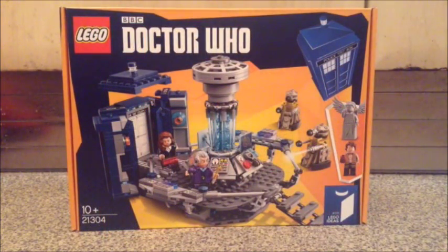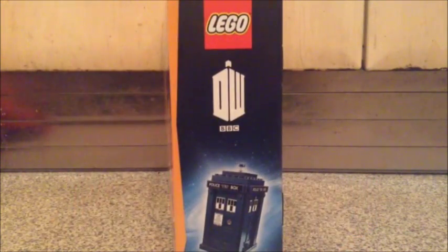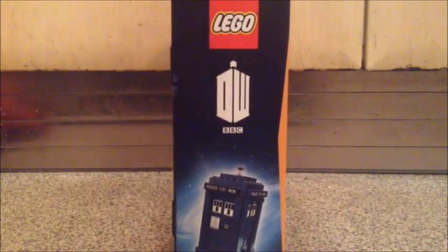We start off by looking at the wonderful front cover featuring the yellow and blue pattern that we've seen on most modern Who merchandise from Series 8 onwards, with the blue TARDIS in the top corner. We have a lovely action shot of the set in action. On the sides we get a look at the Lego logo, the old Doctor Who logo and the Lego TARDIS, and that is the same on the other side as well.